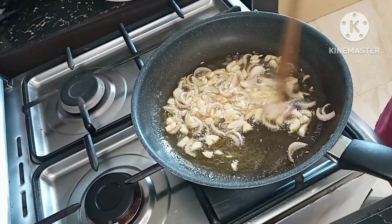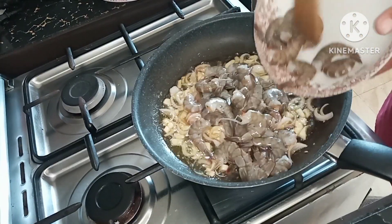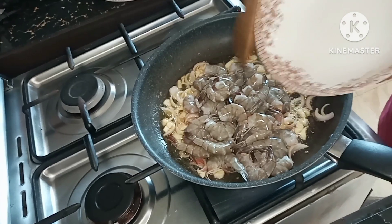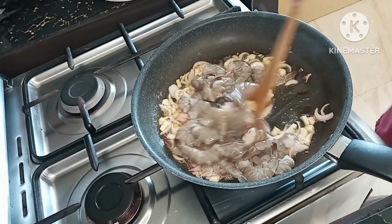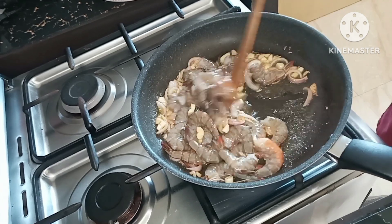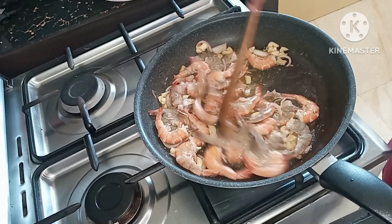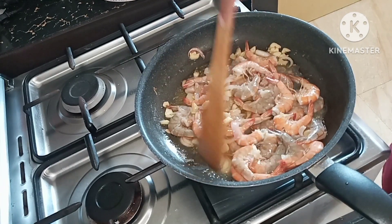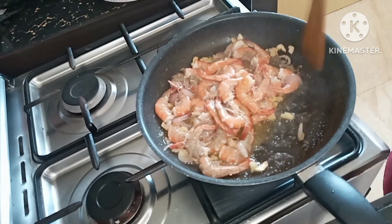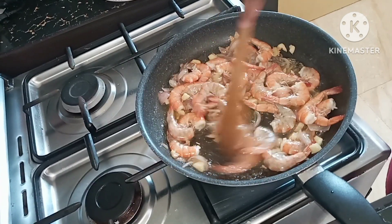Now I am going to add the shrimp. We are going to wait about 5 minutes or until the shrimp are cooked, making sure that each side of the shrimp is cooked.